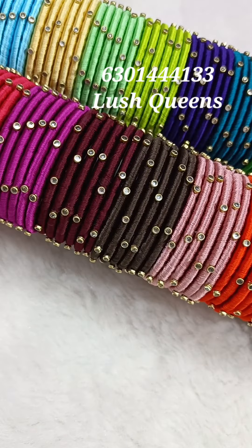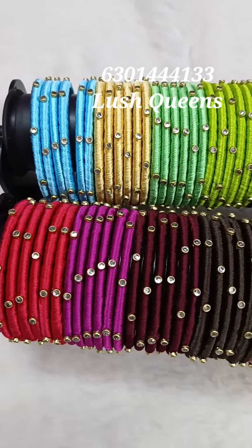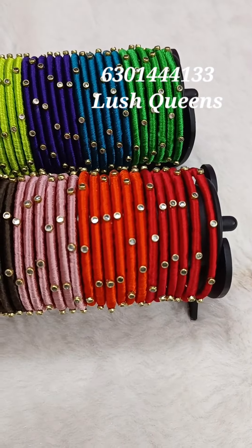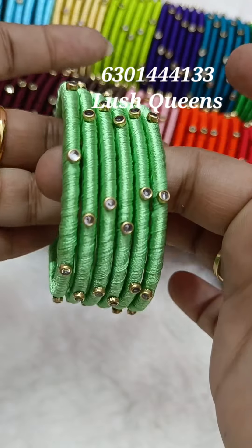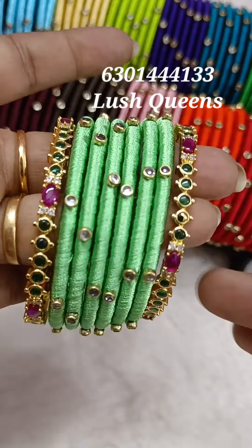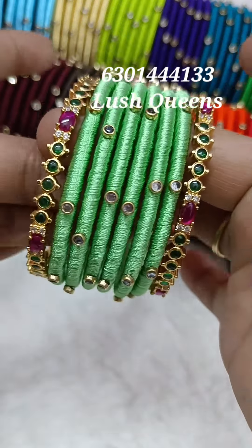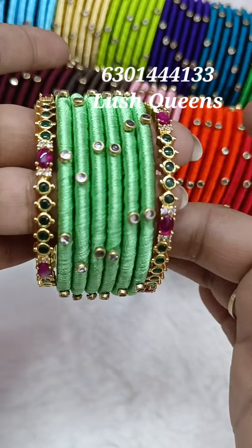If you have any jewelry on our channel, you have to select a single color for free shipping. If you have any jewelry on our budget, you have to choose exactly the same size of your dresses.